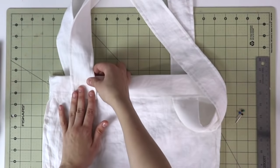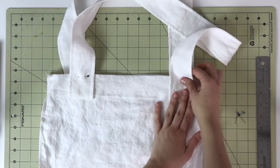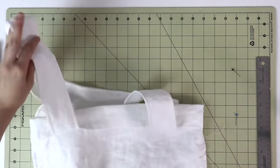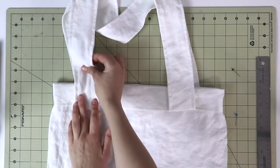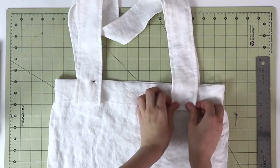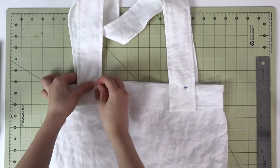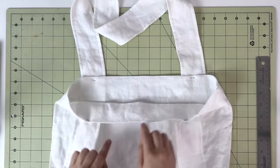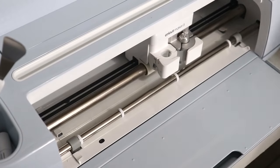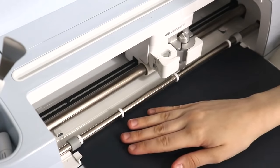Now that the bottom is done, take all the straps and flip them up toward the top of the tote and pin them in place. That ensures that when we do the final row of top stitching on the very top of the tote, we catch all the straps so they lay flat and secure. Let's go ahead and do that final row of top stitching. Now the tote is done and it's time to personalize.